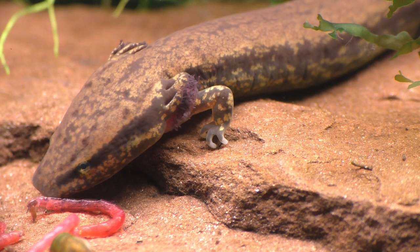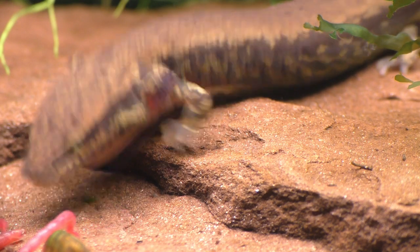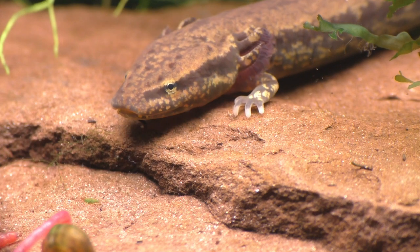Mud puppies grow to a larger size than the axolotl, with the maximum size for a mud puppy of around 17 inches or just over 43 centimeters, and the mud puppy can live for 20 years or more.